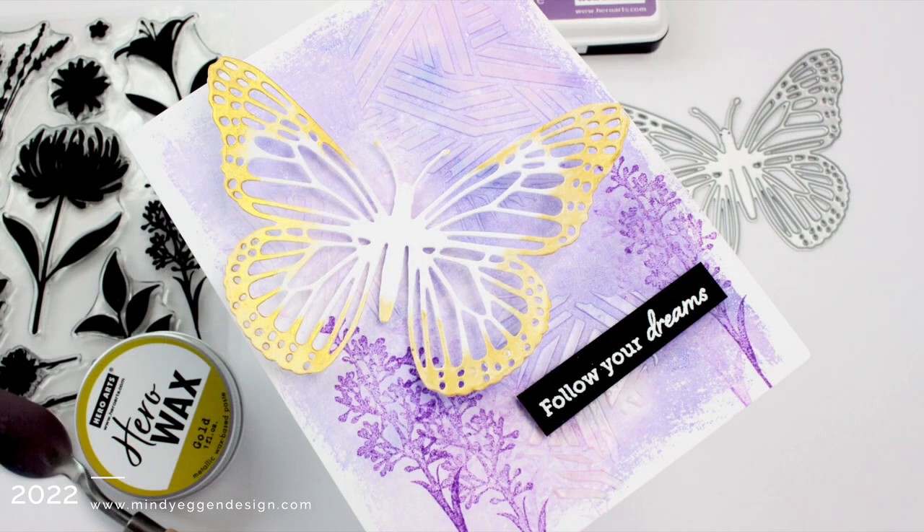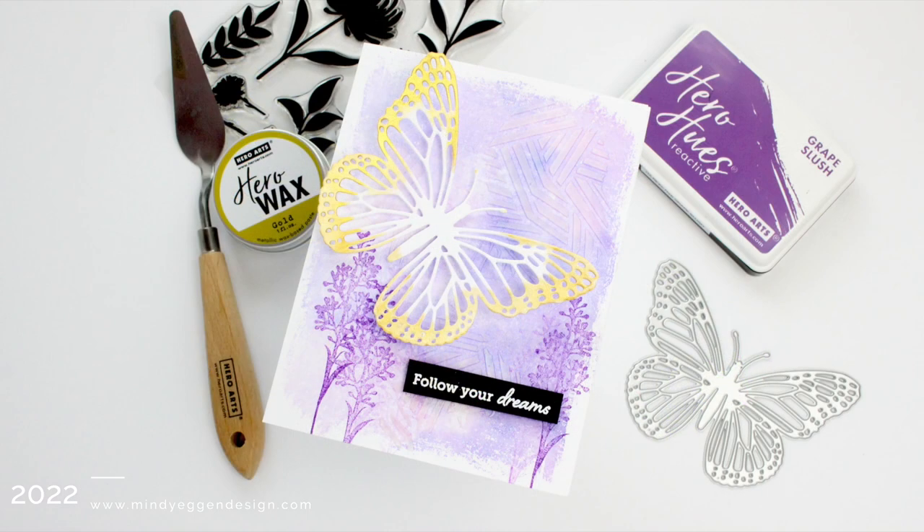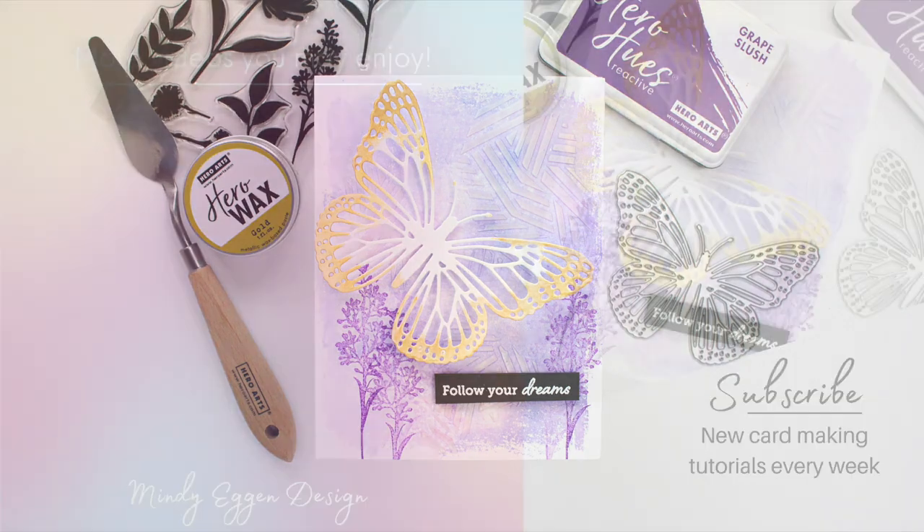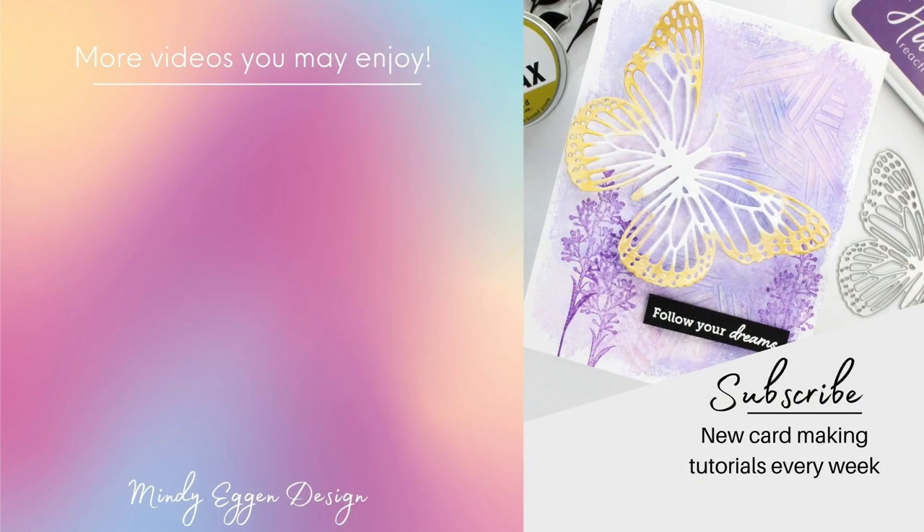I hope you enjoyed today's card project and that it helps you feel a little bit better about tackling some mixed media cards. They really are a lot of fun and just give you some play time. I will have all of my supplies listed down below in the video description and over on my blog as well. Thank you so much for joining me.